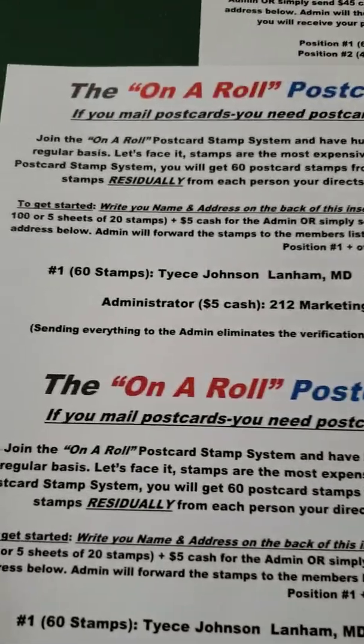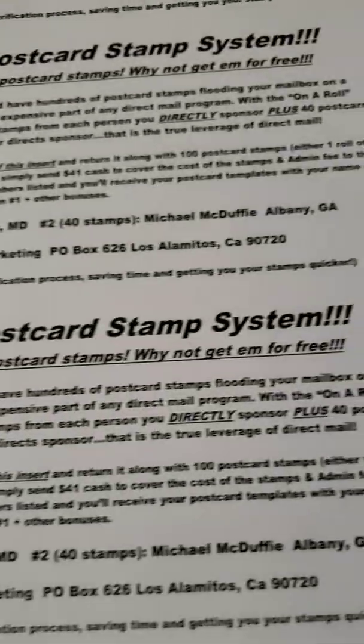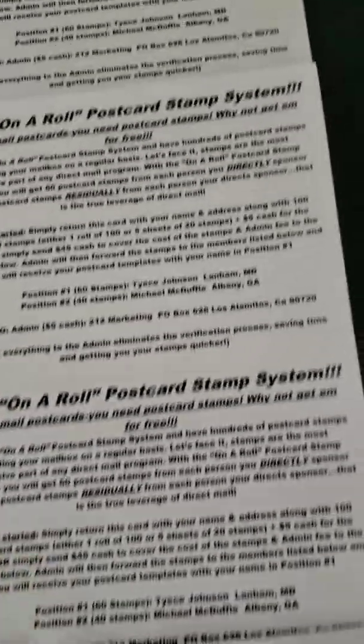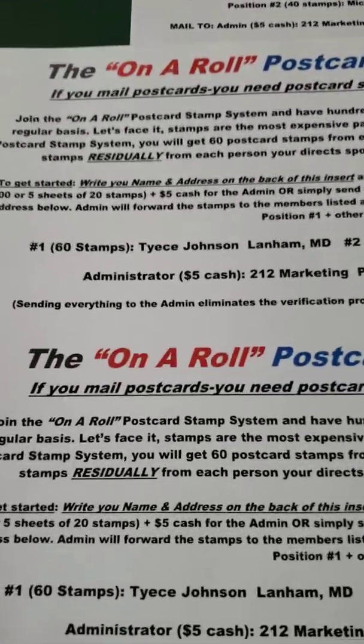This is the flyer — the beautiful flyer in color. This is the beautiful flyer in black and white. And these are the postcard templates in black and white. These are hard copies. I love the simplicity of this program.